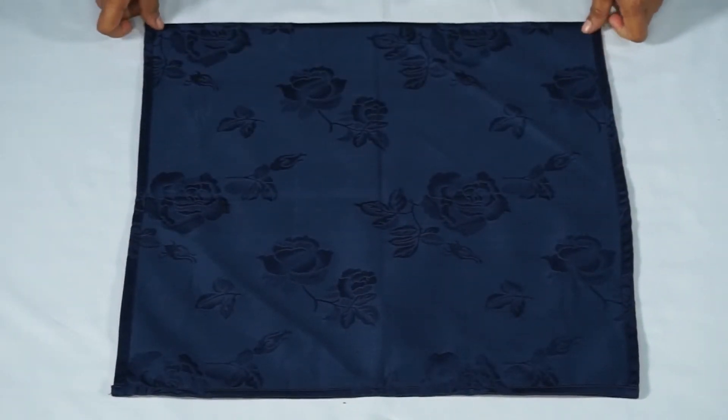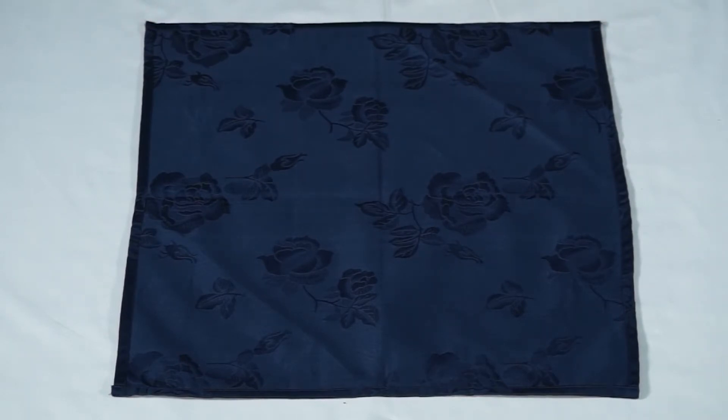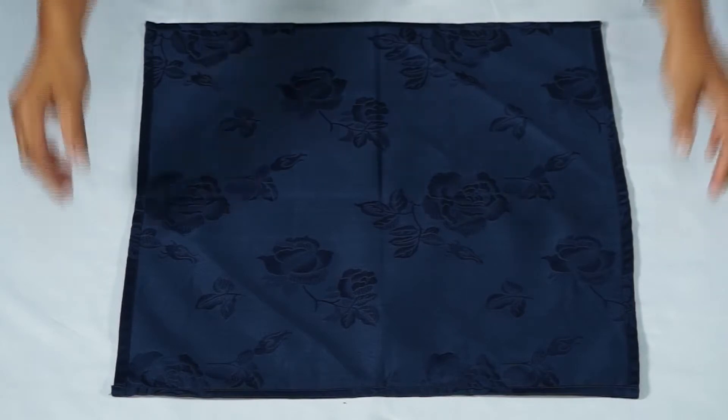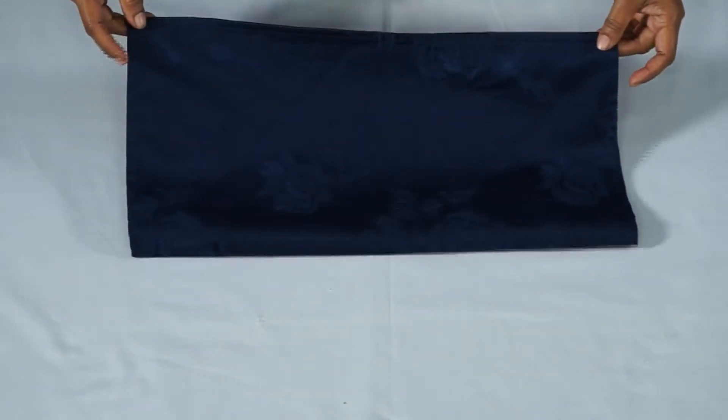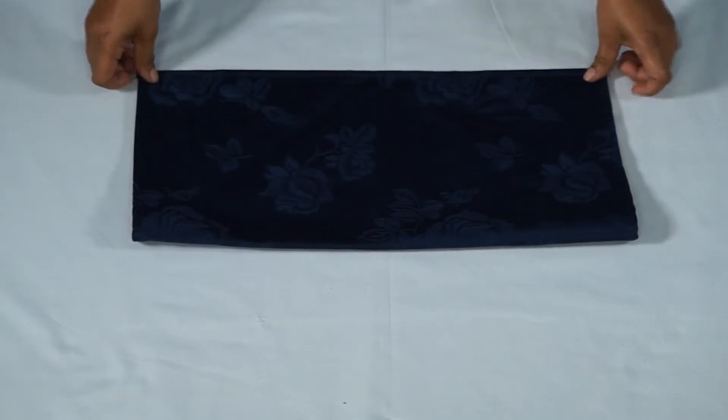Lay the napkin face down in front of you. Fold the napkin in half so the open end is facing towards you.